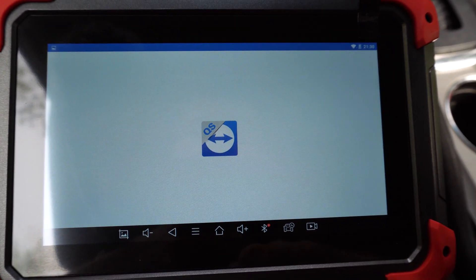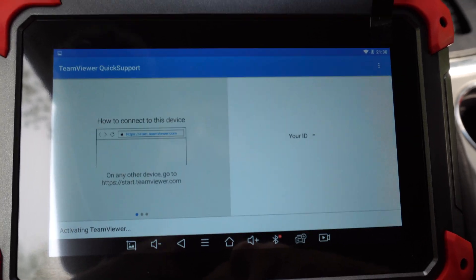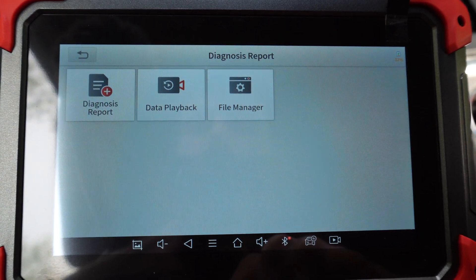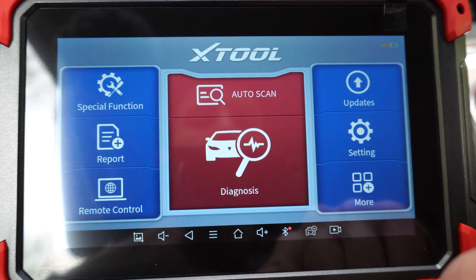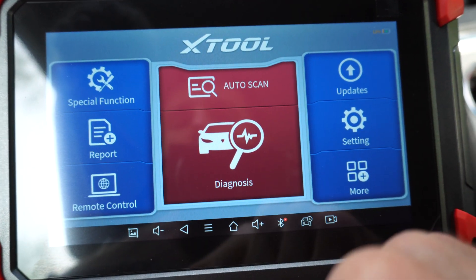Some other parts of this scanner: you can do some remote control, connect other devices to it, play back your data that you saved, and chat with Xtool.